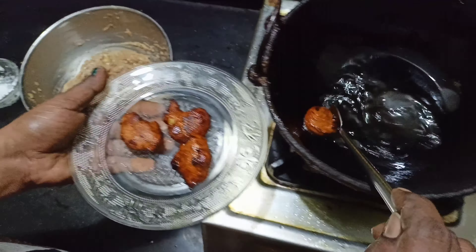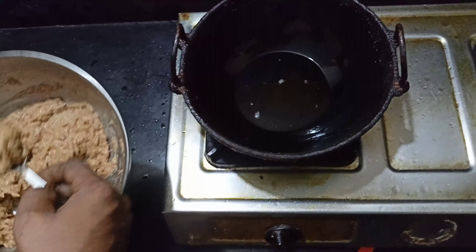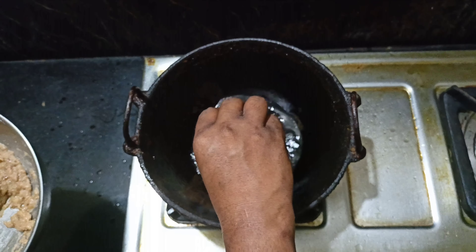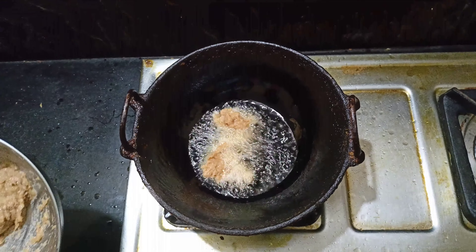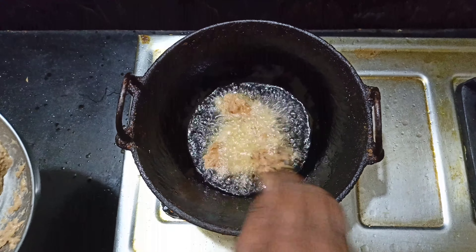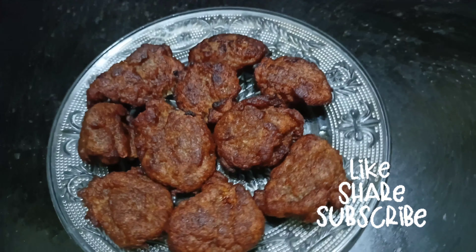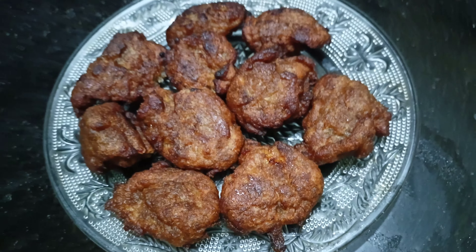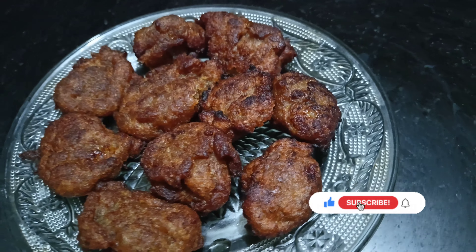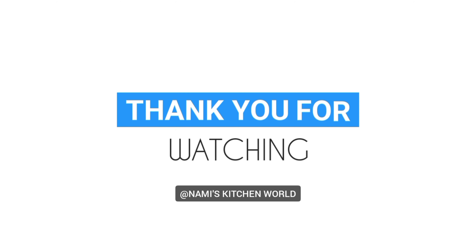I am going to put it on a plate. This is the best way to make it. This is a good taste for the chai. This is a good taste of banana bread snacks. The banana bread snacks are ready.